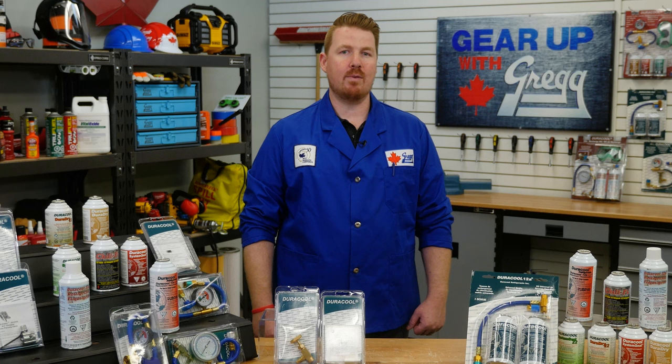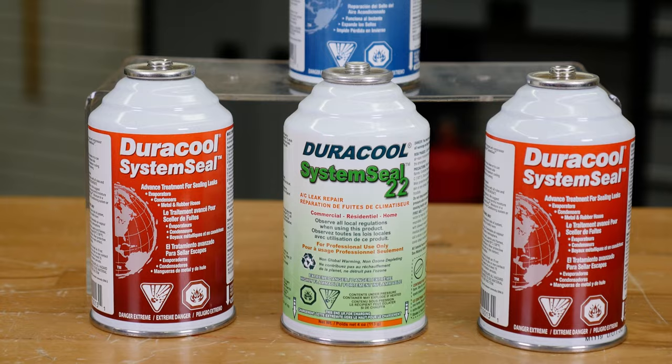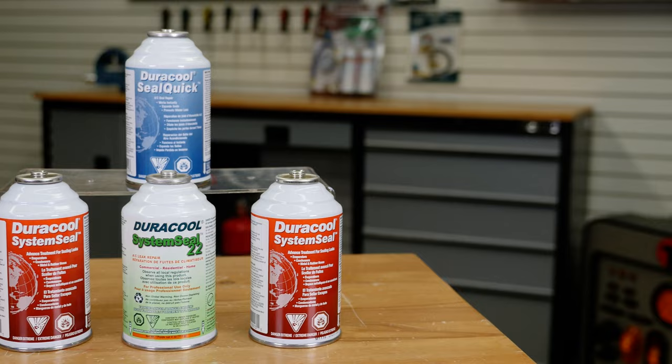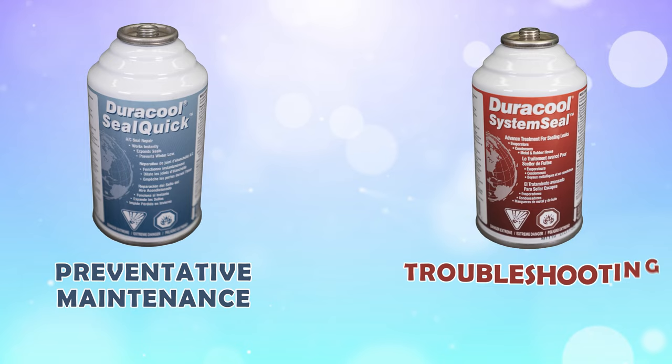The System Seal and Seal Quick products will find and seal leaks in the evaporators, condensers, gaskets, hoses, joints, and seals. Seal Quick is designed for preventative maintenance, while System Seal is great for troubleshooting.